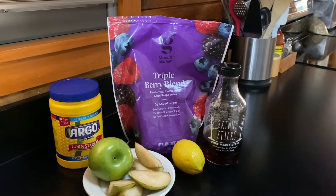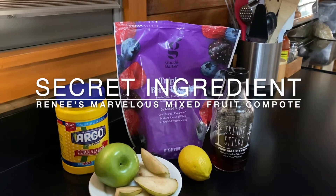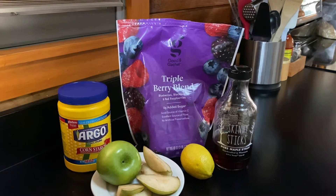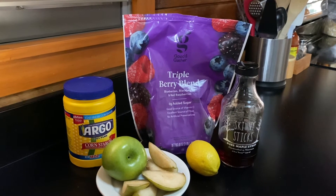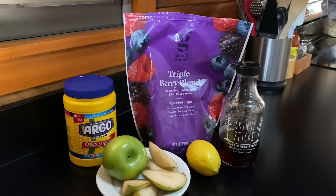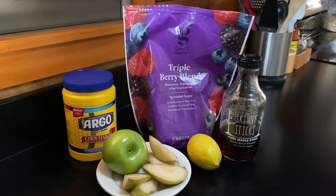Hello and welcome back. Today we're going to make a delicious mixed berry and fruit compote. This is basically a thickened fruit that you could use on ice cream, yogurt, the cake we made last week would be excellent with this. You could put it on pancakes, waffles, just about anything.